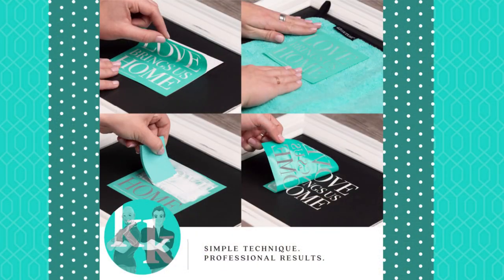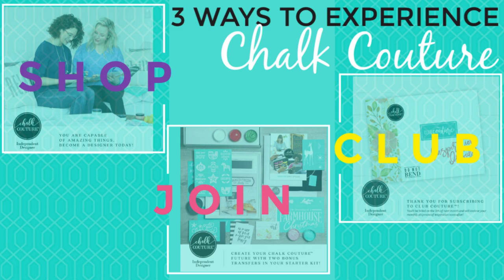Let me show you — this is our simple technique. If you've never heard of Chalk Couture, we are a high-end DIY company. Our goal is to bring our products and chalk the halls and walls, or ink the pillows of America and Canada, and empower people to start their own businesses. There are three different ways you can experience Chalk Couture.